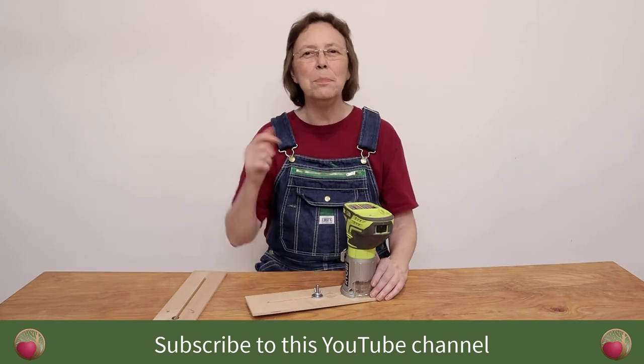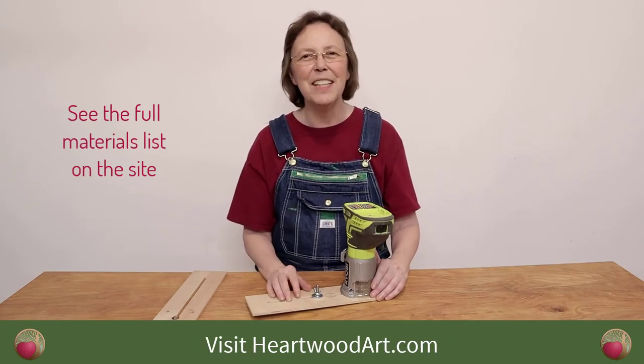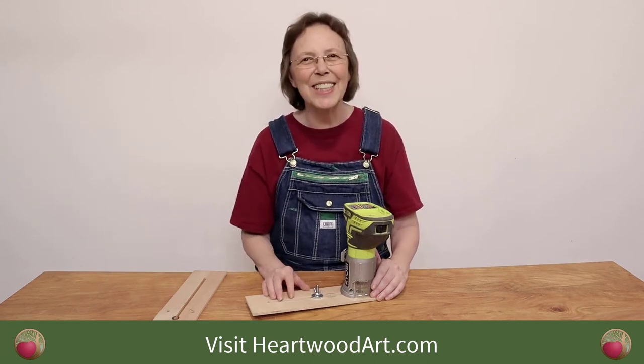If you're enjoying these tips, be sure to subscribe to this YouTube channel and come over and visit me at heartwoodart.com. All right, let's get started.